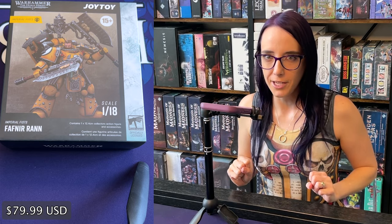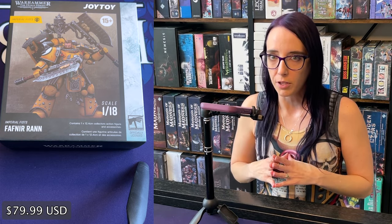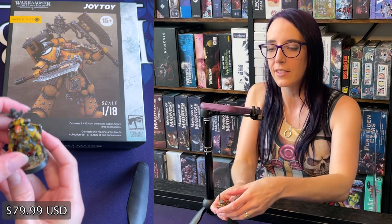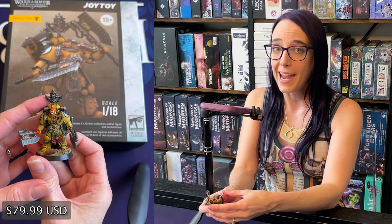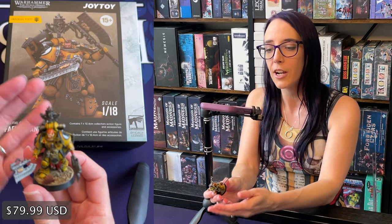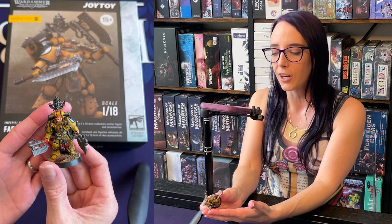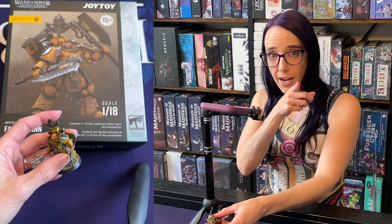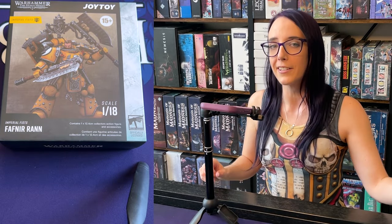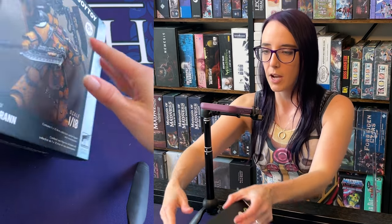We're back with Fafnir Ran, and this one I'm very excited to open up specifically because I have actually painted Fafnir Ran. I kind of want to compare the JoyToy figure to the legitimate Warhammer miniature that I've painted, which you can find on the channel. If you're into some Imperial Fist painting, definitely check that out. But let's get Fafnir open.